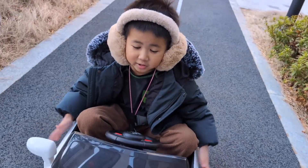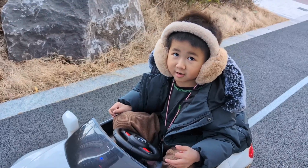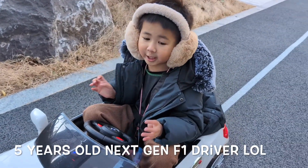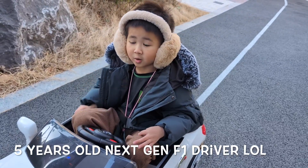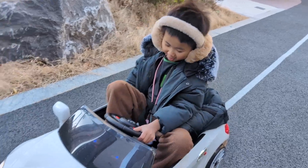My dad made it so fast — he put a lot of electricity. So we're going to test this out. It's going to go fast because it looks like a race car. We're in Korea, so my dad made it fast. Okay, let's go, let's go, press the pedal!